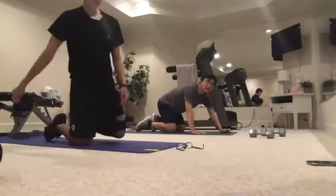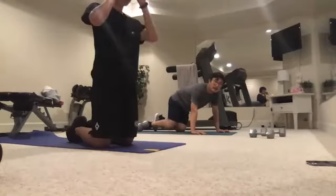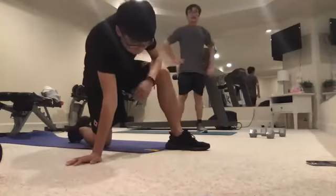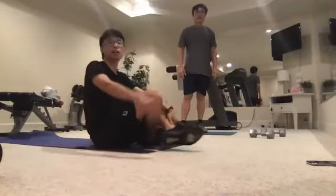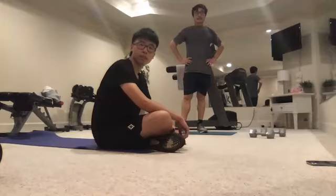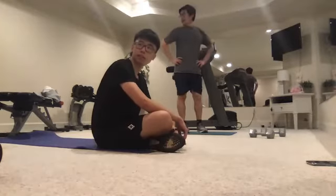That's all the exercising we're going to do today. It wasn't very intense — today was more of an assessment to see what your bodies can do. I want to make sure — does anybody have any medical conditions or injuries I should know about?